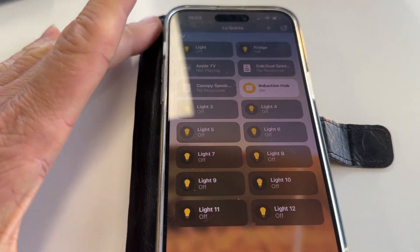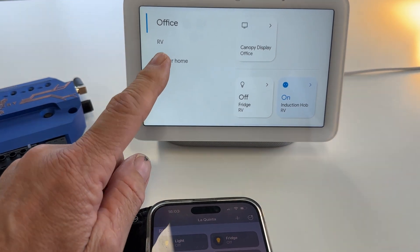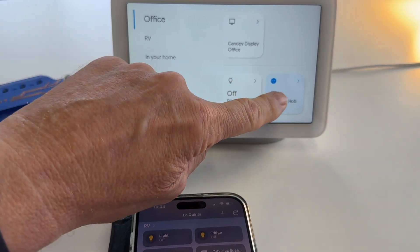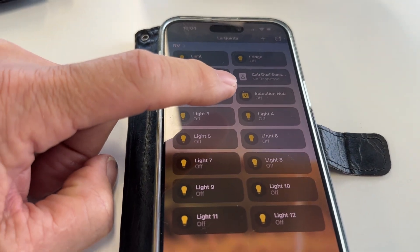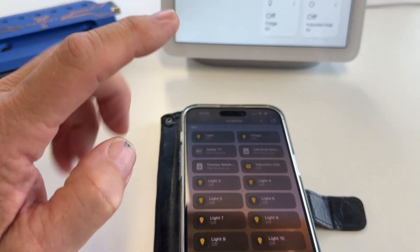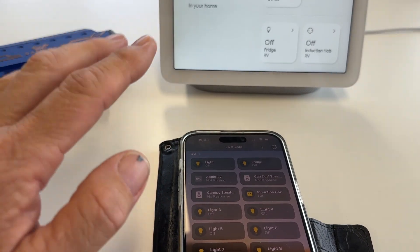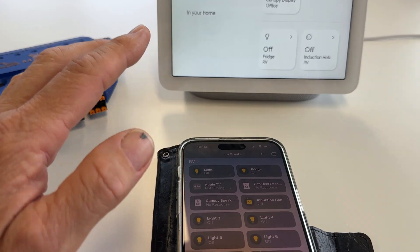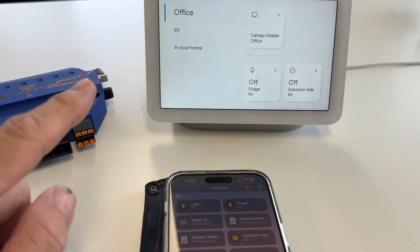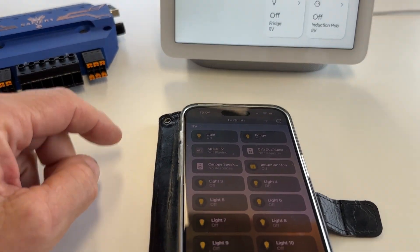So one partner can have an Apple phone, the other partner can have a Google phone or use a display, and when this partner turns the hob off it's going to pop up on the other one. We finally have our Star Power running on an app that's totally agnostic — it doesn't matter whether it's Google or Apple or on a display or on the phone, it makes no difference, it will occur both ways.